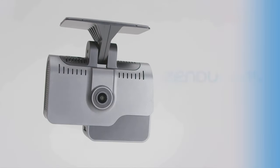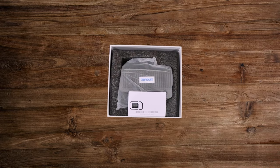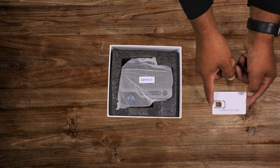Introducing the Zenducam ADP dashcam. The Zenducam ADP dashcam is easy and fast to install — it takes only a few minutes.